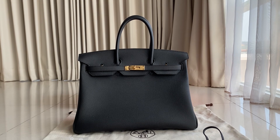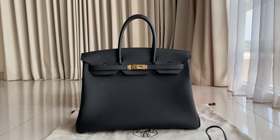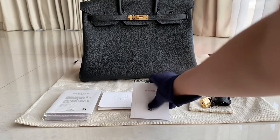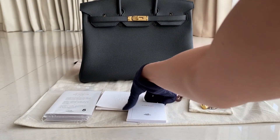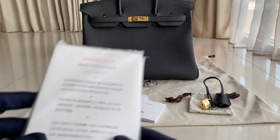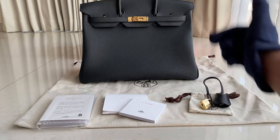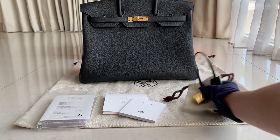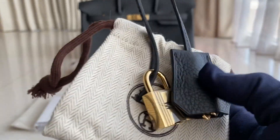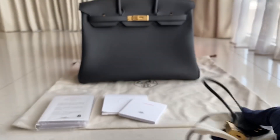This one came in a box. You'll find the box, the dust bag, a booklet with its envelope. You'll also get two raincoats for this Birkin — for Birkin and Kelly you get two raincoats. You'll get this flannel, and a little dust bag with the cloche. You can see the leather, the keys, and padlock.